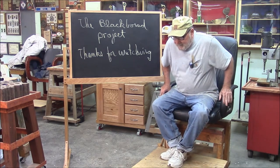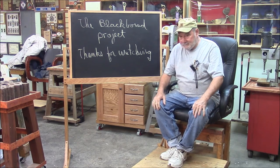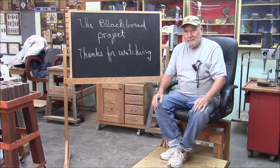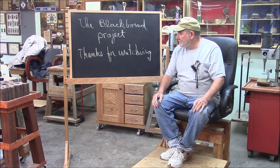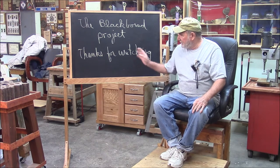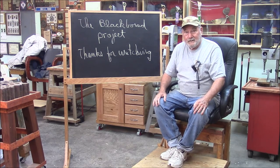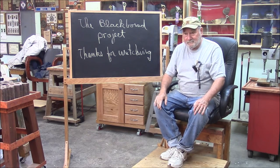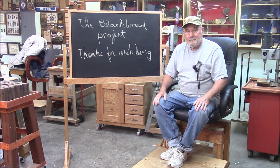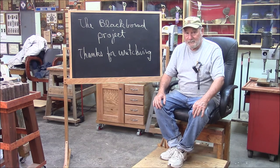I guess that does it for another Memphis Monday. I think we got our money's worth today. That tung oil came out real nice — it doesn't look anything like the sample I showed you, but it came out pretty nice. I think this will be a nice little addition to the shop. Thanks for watching, and make sure you comment, go to Facebook, share, and like. Most important — be back here next week for another exciting Memphis Monday.